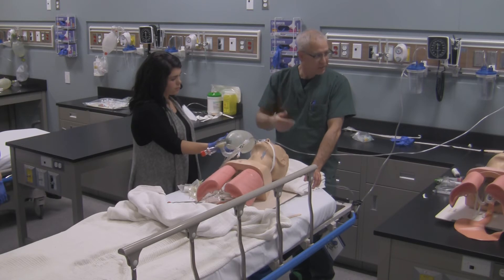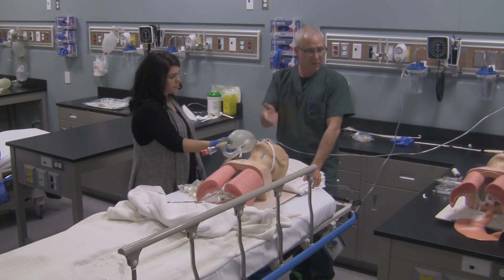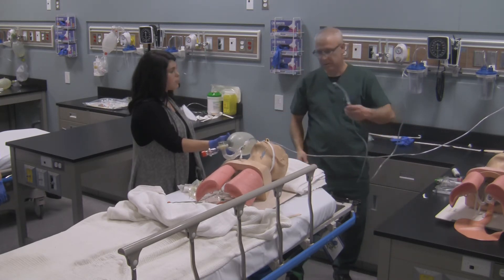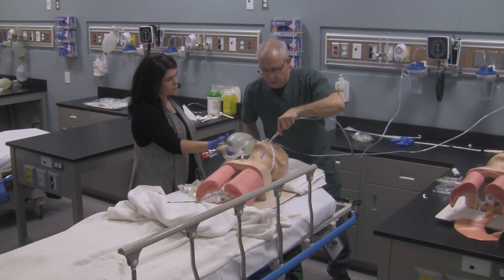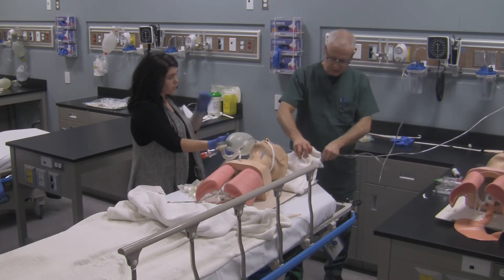Or you can suction out the pharynx if needed, or start getting ready to set the patient up on a ventilator with mechanical life support — because you're not going to stand here and bag until the X-ray is done. If the patient needed pharyngeal suctioning, I could go and suction them out, placing that Yankauer to the back of the oral pharynx, or potentially putting a suction catheter down as well.